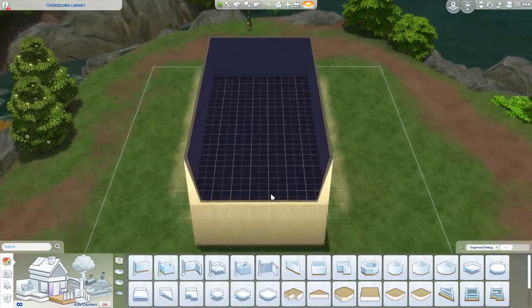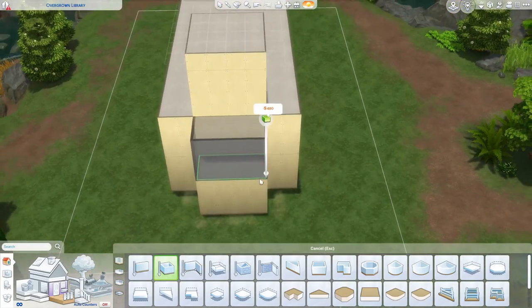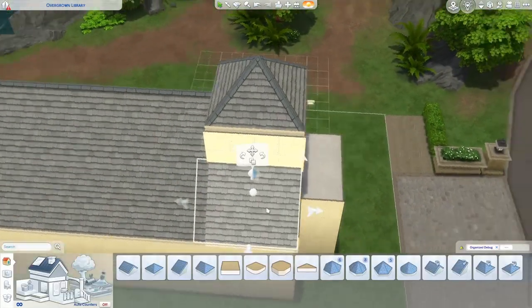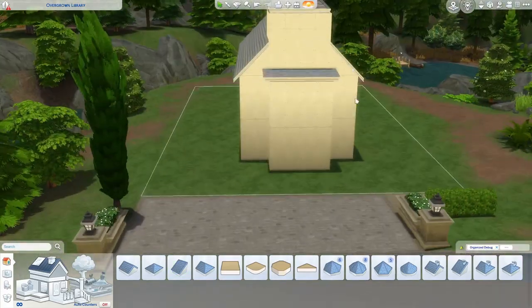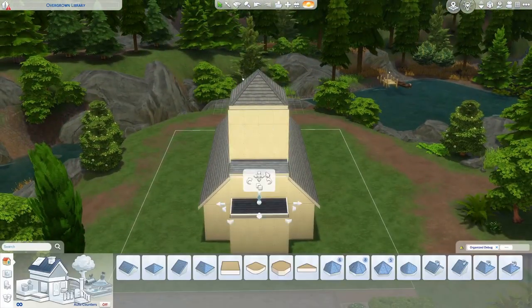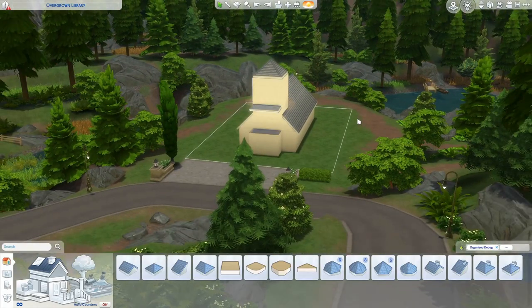Hey guys, it's Tinker Taylor here today bringing you a very different sort of build. I really wanted to do a library type build. I wasn't entirely sure what I wanted to do, but I knew I wanted it to be some sort of library, and then it morphed into this church build. It's not a church, it's just a library, but perhaps a library that was built on the grounds of a church. I'm not entirely sure who built it, but I thought it would be a bit of fun to just mess around and do a build like this. It did take me a while to get to a point where I was happy with the outside.